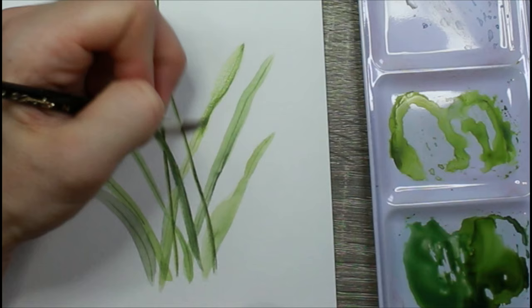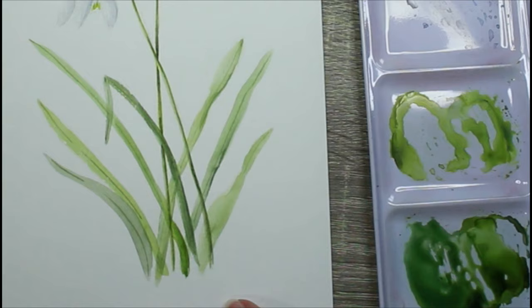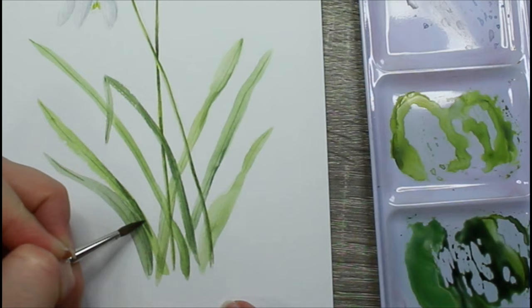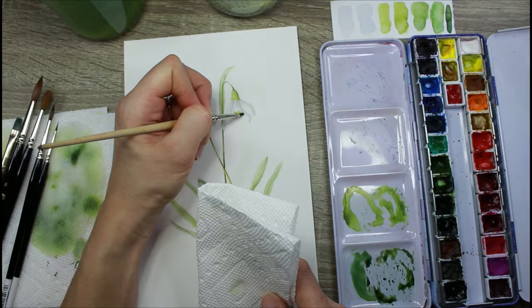Here's a slowed-down section of me doing step three: wet-on-dry painting, rinsing and dabbing the brush, then blending it out. This is something I call the dip-dab method. If you want to know more about these details, you can sign up for my wild rose class where I go into way more detail and explain everything — I wouldn't be able to do that here as the video would be too long for YouTube. That link is in the description below.